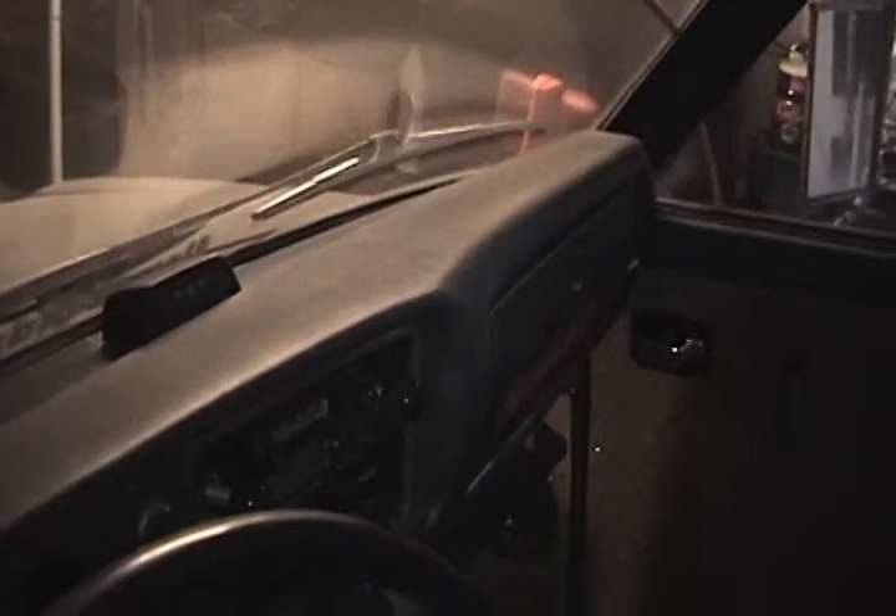Here is the old tailgate — you can see that's some pretty bad rust on here, but if you need a rusty tailgate hit me up. Here's the interior, near perfect dash, not too bad. So four speed.